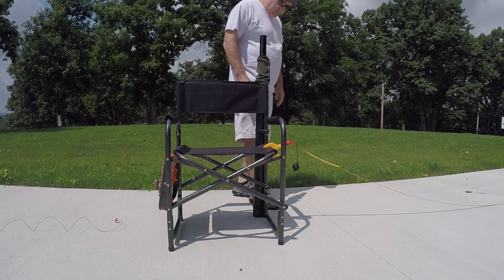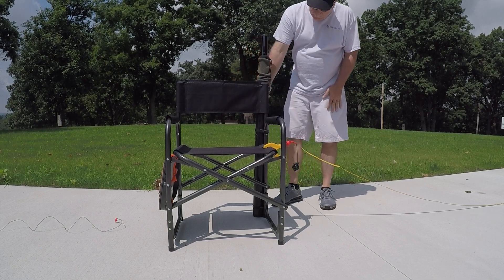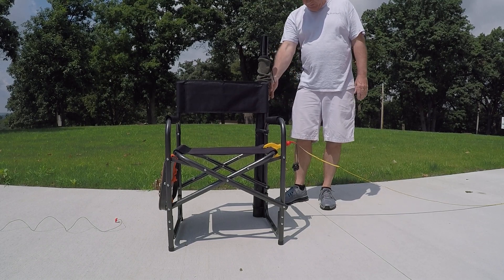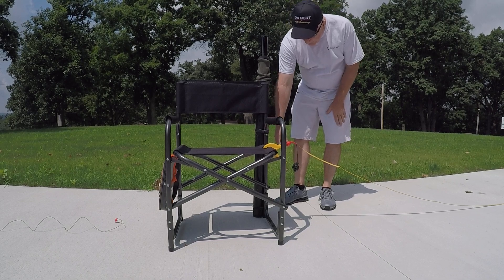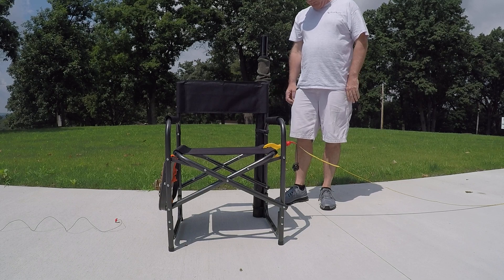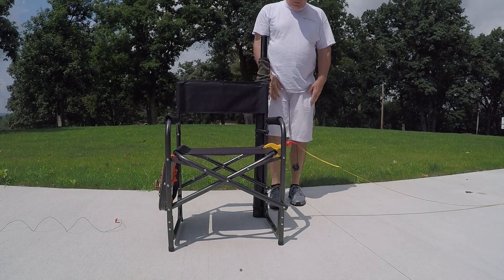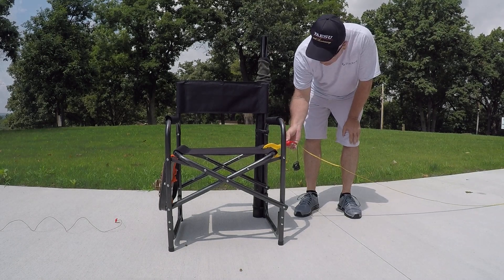What I did here was fabricate the chair. I took a 3-inch outside diameter PVC pipe with hose clamps and mounted it right on there with a nice spray can finish. And then for the counterpoint system — I should say counterpoint, not grounding system.